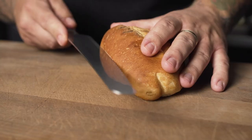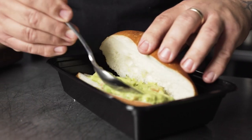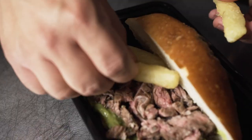lime juice, and oregano and slapped it on the grill, sliced a fresh bolillo roll, sliced my meat, and garnished the sandwich accordingly. But of course topping it with delicious skinny yucca fries. Crunchy on the outside and fluffy on the inside, it didn't disappoint.